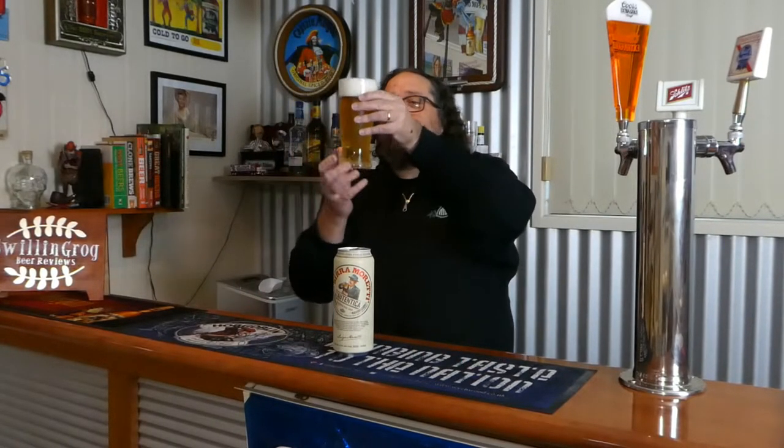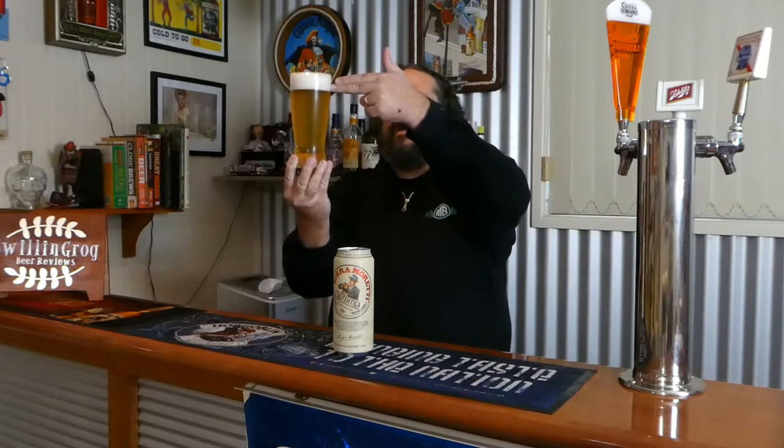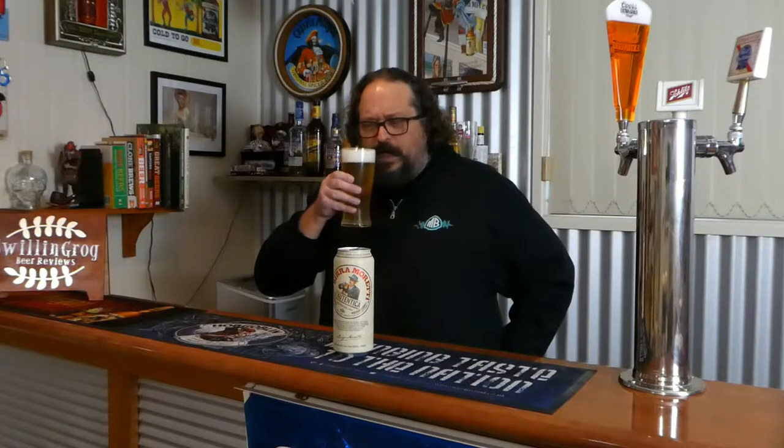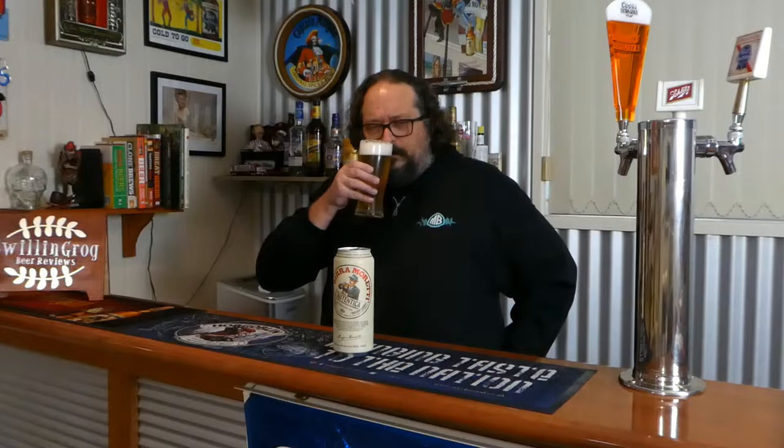Alright, let's get a look at that. It's a slightly hazy golden color, quite effervescent — you can see a lot of bubbles streaming to the top. There's a little over two fingers of a bright white frothy head. Moving on to the aroma: very light smell of grain, not much else really. The aroma is somewhat underwhelming.